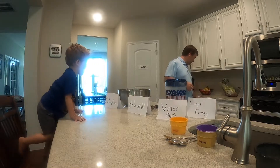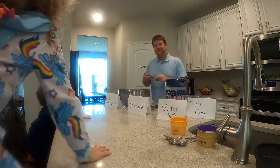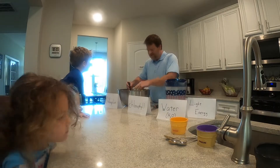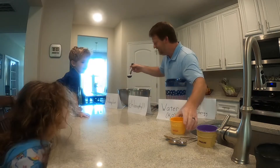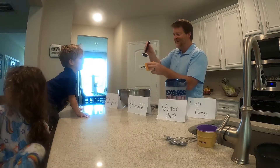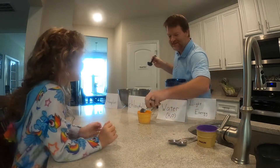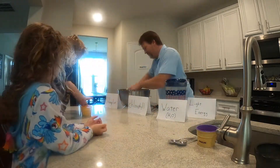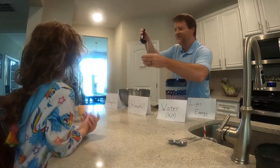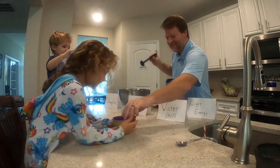A spoonful of sugar! Are you ready? Here we go — look at that! That's sugar. I made you sugar. There's your breakfast. You want some sugar? Here we go — that's a good breakfast!